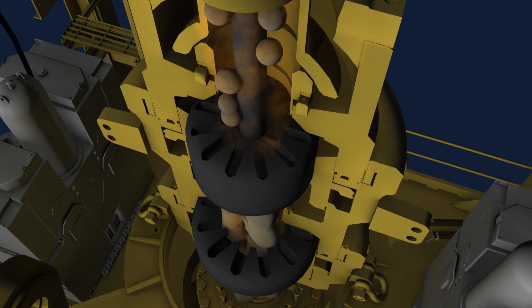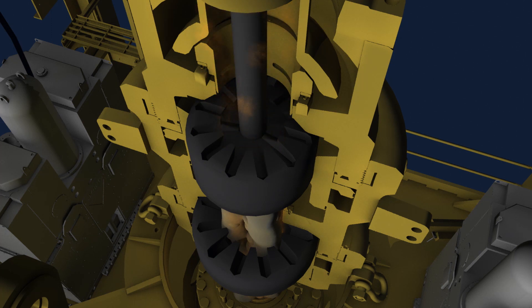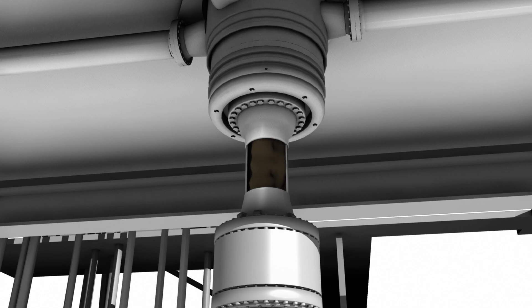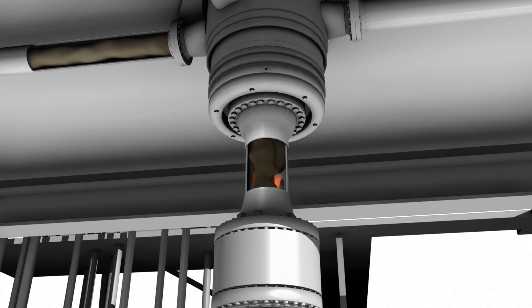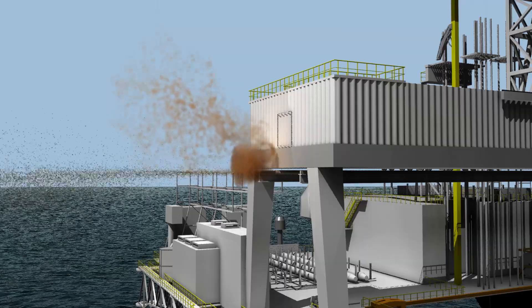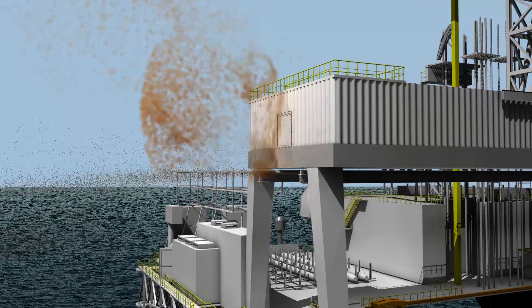In cases where the drill pipe is not in the wellbore, the annular is also designed to seal an open hole. Under certain conditions, some of the pressure may pass through the BOP stack before the annular is closed. As this uncontrolled pressure travels up the riser, it increases in size and speed. In response to this condition, the diverter can be closed and the excess pressure routed away from the rig to help prevent injury to personnel and damage to equipment.